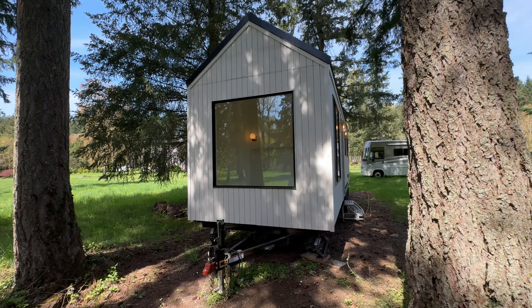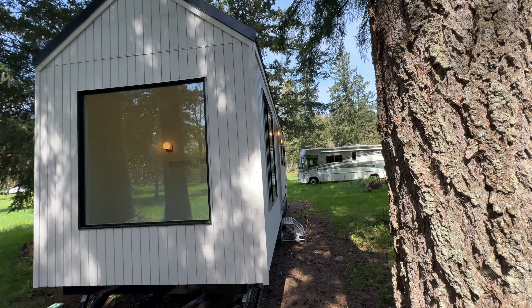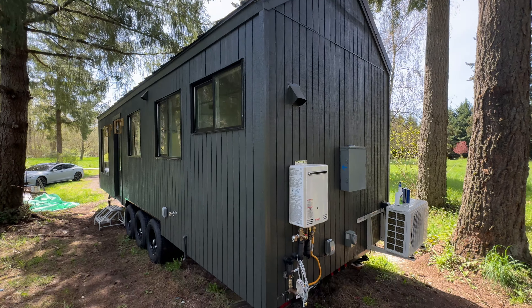Hey guys, this is Brandon with Roland Homes. We just finished up two more models of our fan favorite, the Gallery. We got the white and the black.